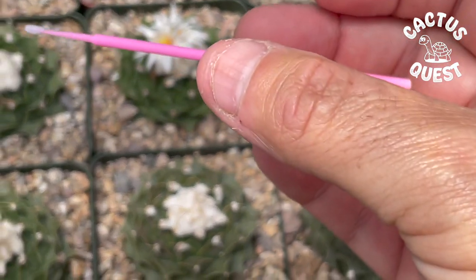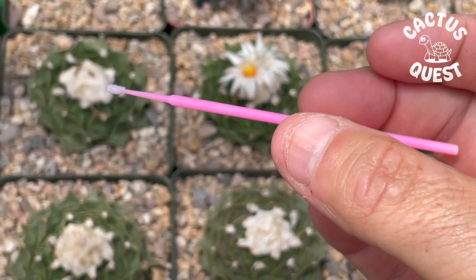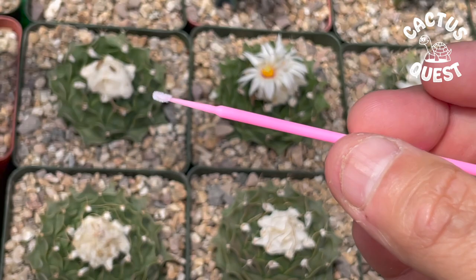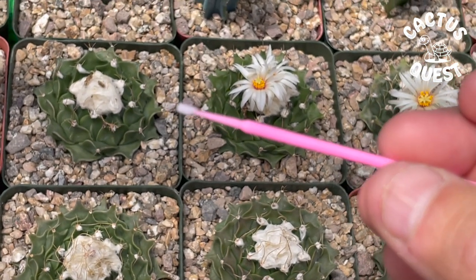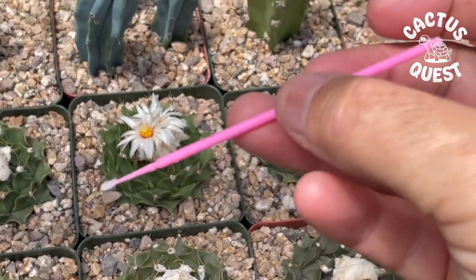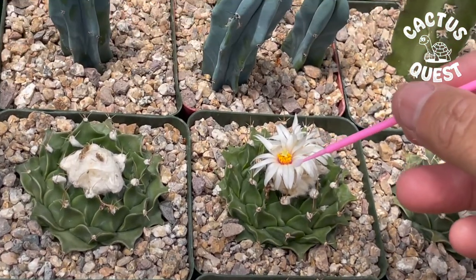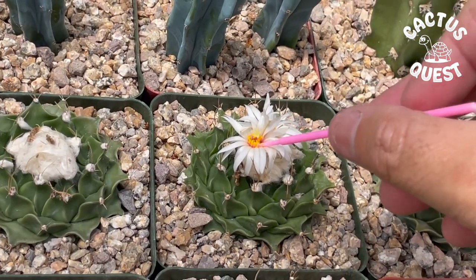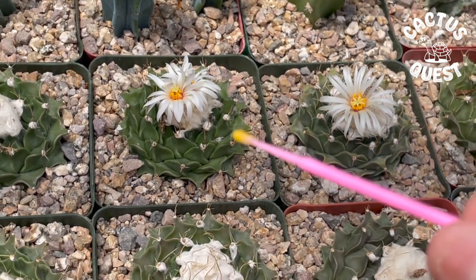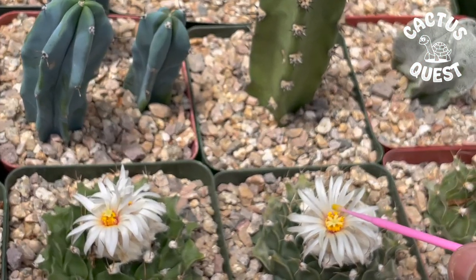What I use to get the pollen is one of these little guys — a makeup applicator. I'll put the link in the description below so you can buy them. Then I do a little wipe on my forehead just to get a bit of oil — that's a trick a grower taught me in Arizona, and it helps the pollen stick to it. Then very simply I roll that around in the flower.